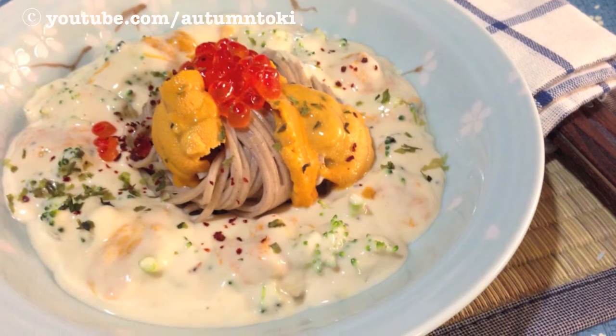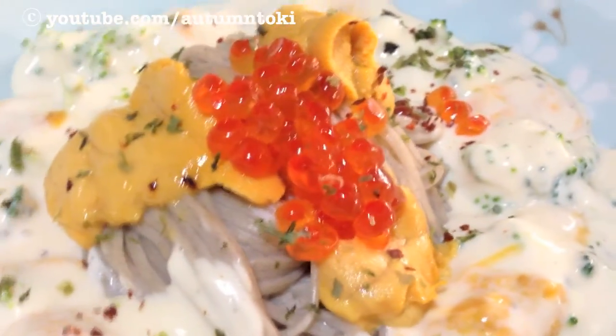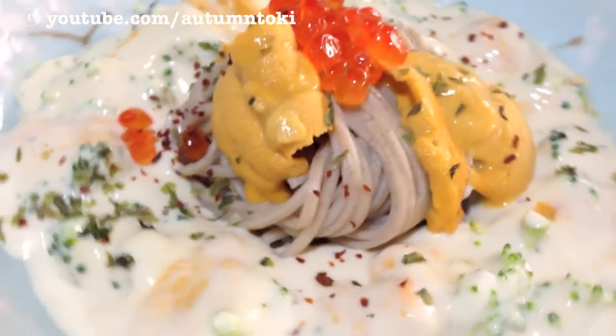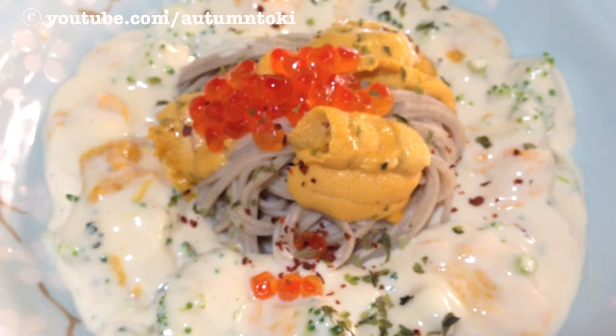So this is the uni broccoli cream sauce with ikura as topping. Hope you enjoyed this little sharing. I'll talk to you in my next video. Thanks for watching. Bye!